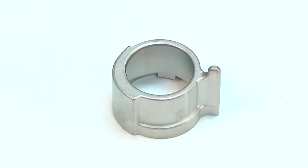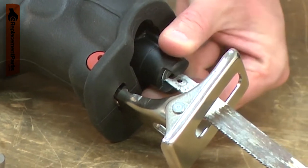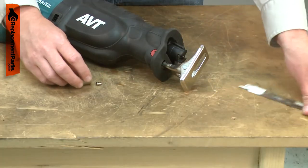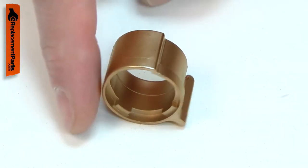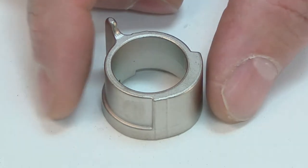The driving sleeve is part of your reciprocating saw's blade clamp assembly. It is the piece you rotate to release the blade, and it also applies pressure to the shoulder pin which holds the blade in place. Over time, the sleeve can wear where it rubs against the shoulder pin. It can also be damaged if the saw is dropped. Replacing the driving sleeve is a repair that you can do yourself, and I'm going to show you how.